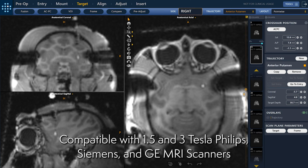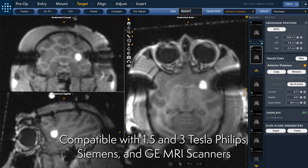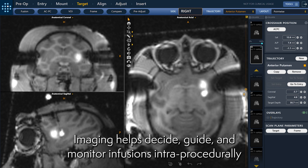Compatible with 1.5 and 3 Tesla Philips, Siemens, and GE MRI scanners. Imaging helps decide, guide, and monitor infusions intra-procedurally.